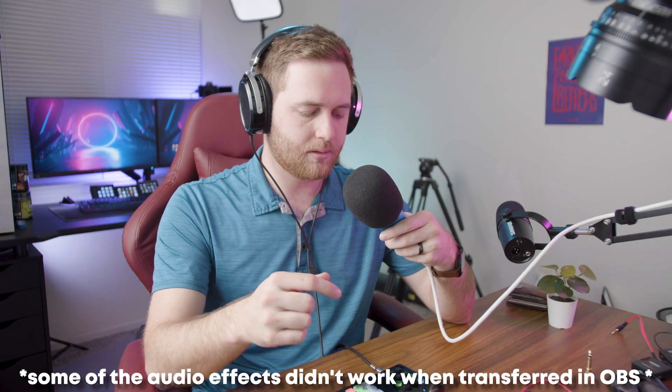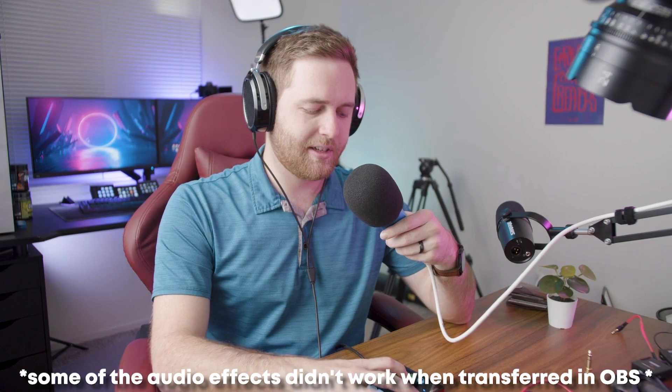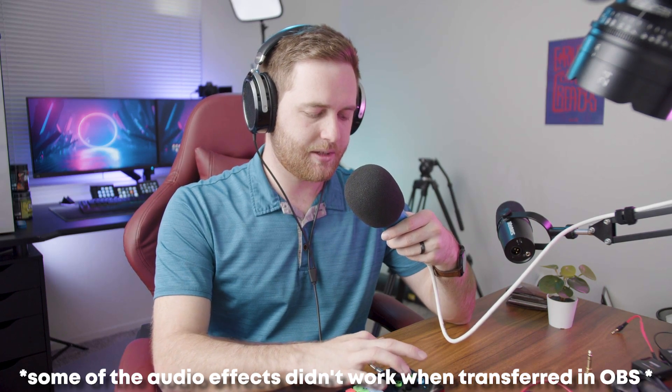You also have auto-tune with this, so if I turn it on — I can sing! There's a whole bunch of keys and it sounds weird when I'm just talking, so I'll turn that off. There are also voice effects — like MC, rings, a phone effect, and a woman's voice. It makes me sound pretty weird in my headphones.